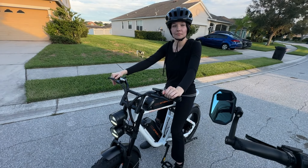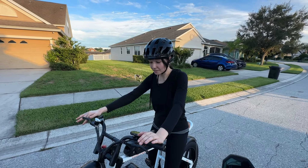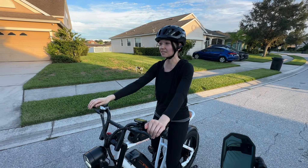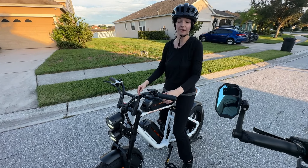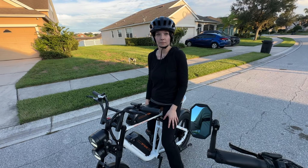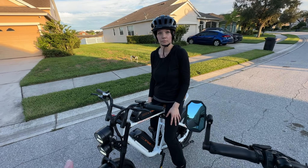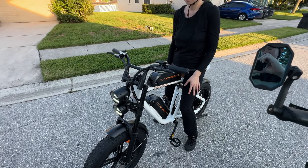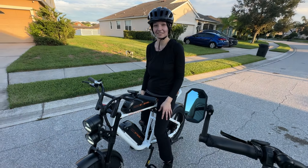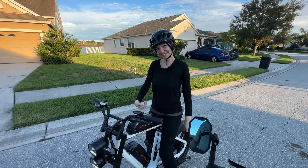I've seen you zipping around here on the Engwe M20 — so tell us, how do you like it? I like it a lot. The balance is really nice. I don't feel like I'm swerving out of control — I had full control of the bike the whole time. Amanda currently has a Mokwheel Scoria and I told her and my other daughter that at any point they want to trade up they're welcome to, and right now she's thinking she may want to take this over and let the Scoria go. We'll ride it a couple more times when she visits and then make a decision.